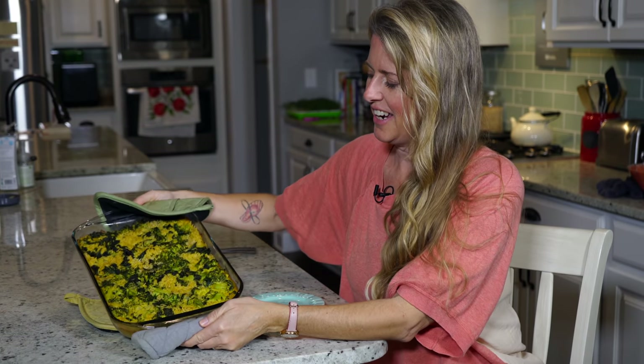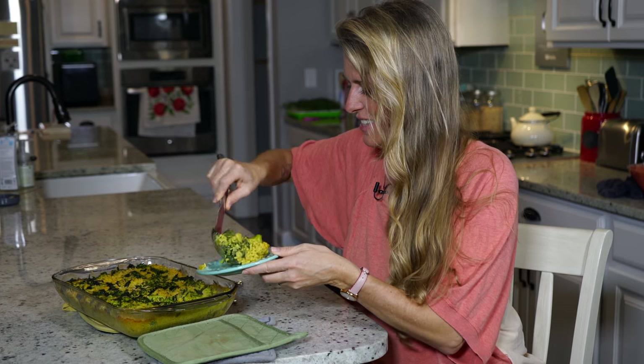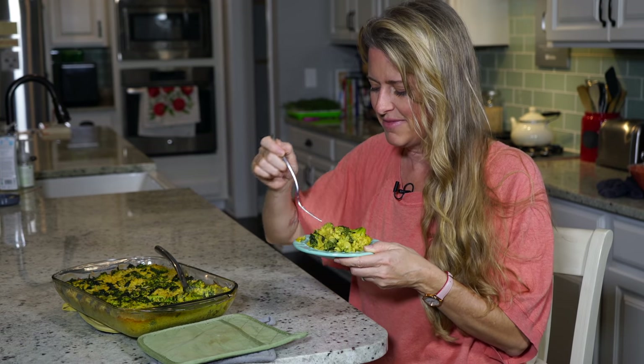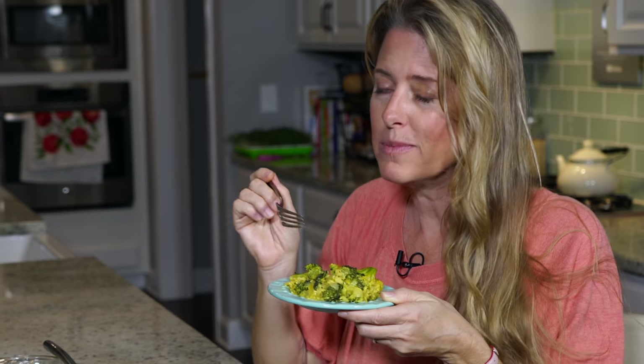Look at that — doesn't it look delicious? Be sure to like and comment on this video, and check out the links below for the Mastering Diabetes course for yourself or someone you love. Let's dig in! Wow, look at that — steaming hot, smells so good. You are going to love it. I'll see you next time.